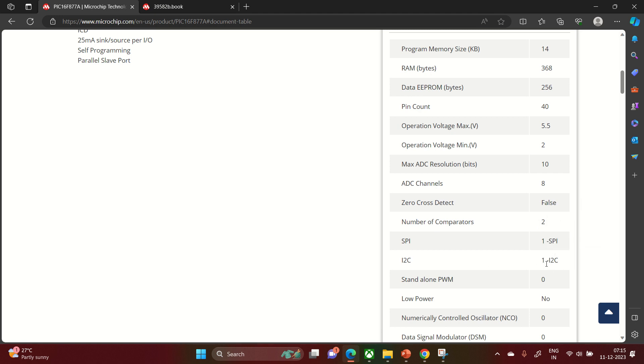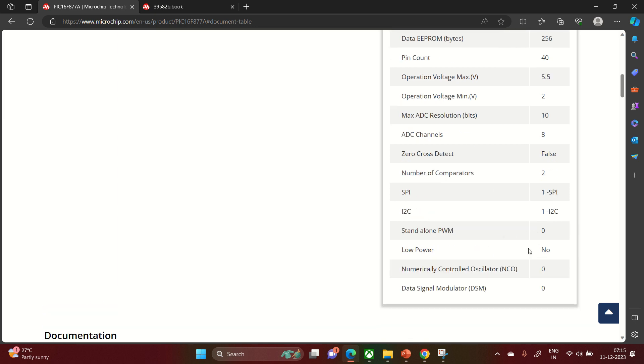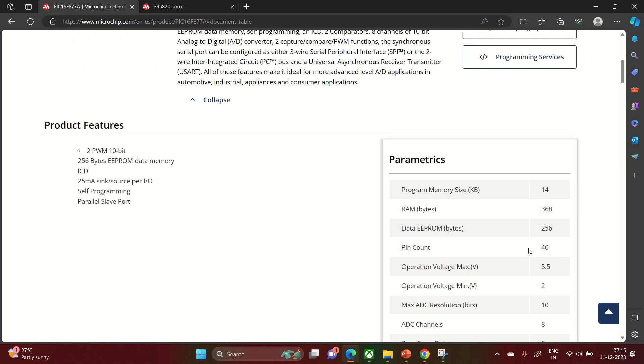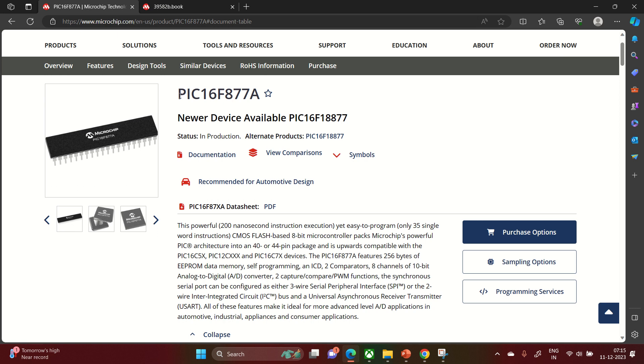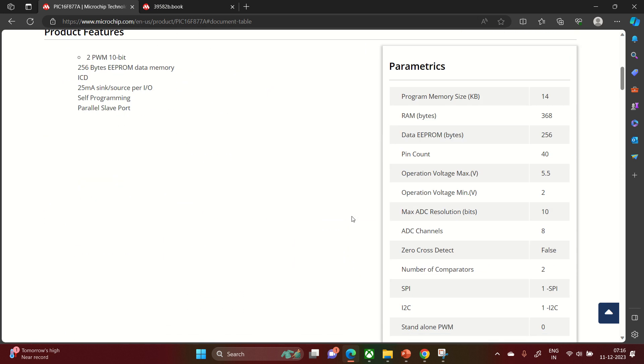It has two comparators, one SPI, and one I2C interface. There is no standalone PWM, no low-power capability flag, no numerically controlled oscillator, and no digital signal modulator — features that have been added in the newer microcontroller. Our aim is to study this device because it is most widely used in academic programs and engineering universities everywhere.